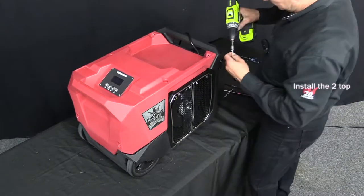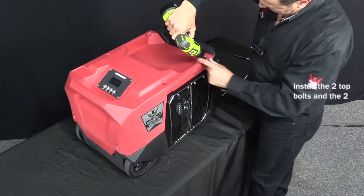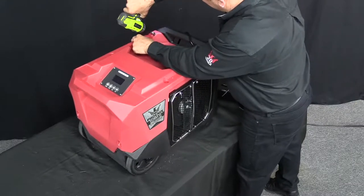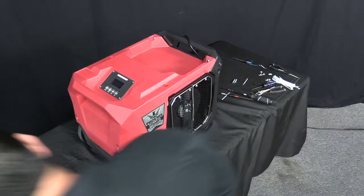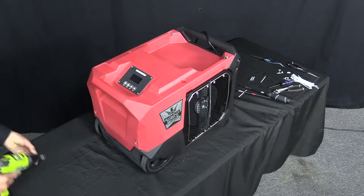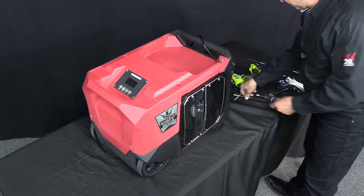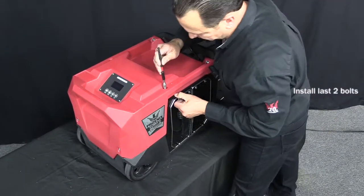Now once that's done, we'll install the first four bolts minus the two middle ones. Tighten those up. Tighten up the two on the back. And finally, reinstall the last two bolts for the upper housing.